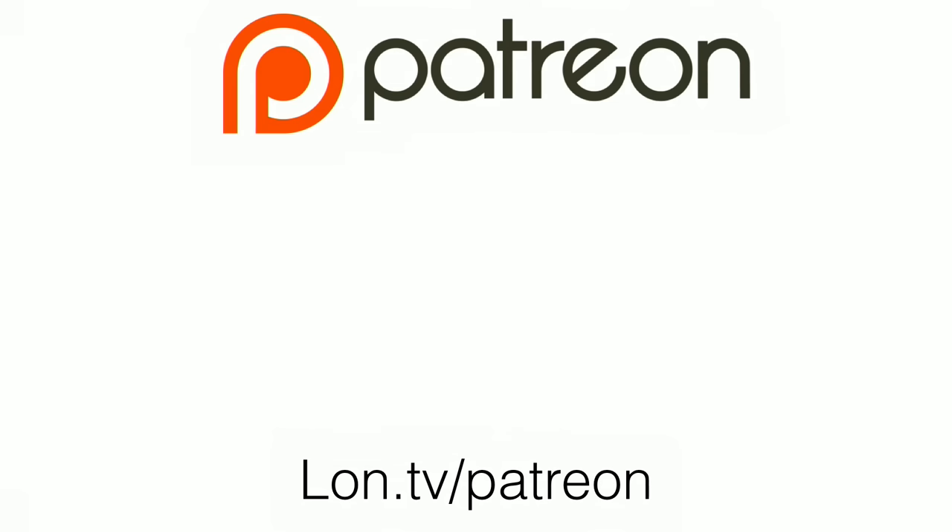Hey everybody, it's Lon Seidman, and it's time for your weekly wrap-up. I want to begin by letting you know we didn't get any new Patreon supporters this week. I thought about pulling the slide out completely, but I know people would ask. Nobody new contributed to the Patreon in the last week, but if we get any new ones, we'll put them on for next week.